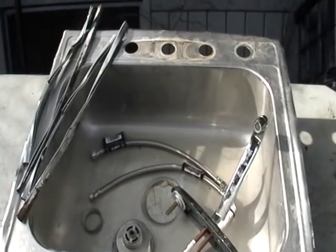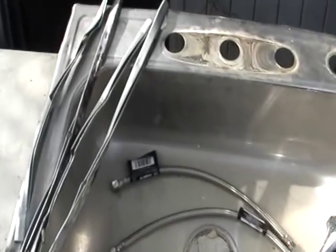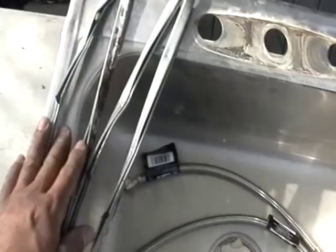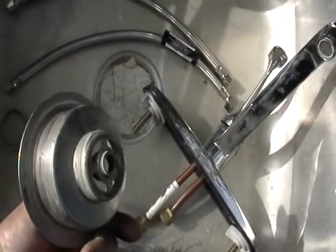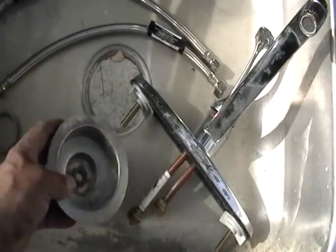Hey guys, it's Mike the Scrapper. I have here a kitchen sink that I want to show you. This here on the bottom of the sink is actually steel. You can take a good look here — these are steel. I put a magnet to it. Some of them might be non-magnetic, but this one is definitely steel.